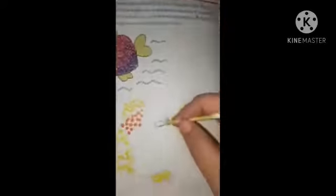Now take a red color and apply it on the second part. This is the red color. Now I am applying it.